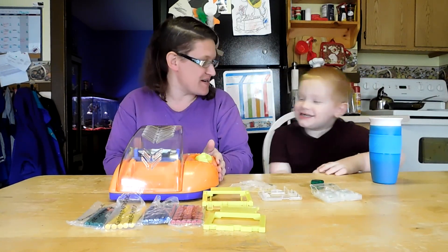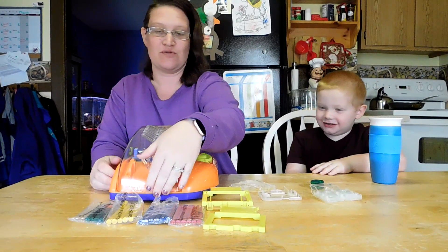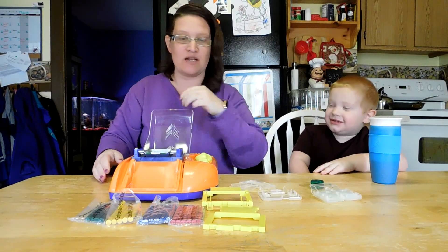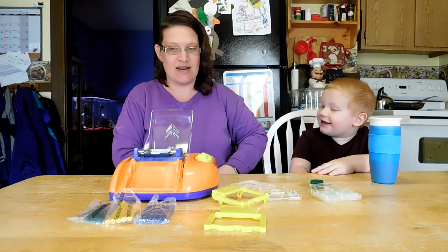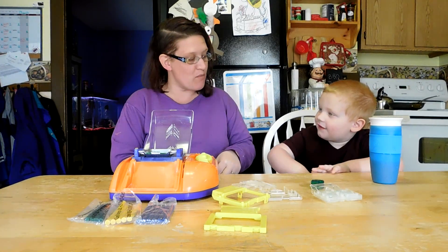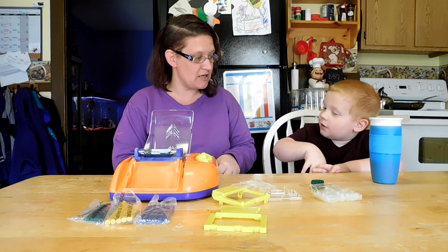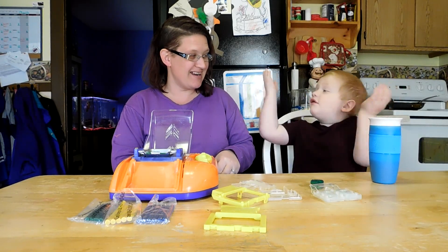Alright Daniel, what color are we going to use? We have all of these colors. Red! Do you want to use red? Is there another color you want to use? Green — red and green like Christmas! Do you want more red or more green? I'll take more green because I really love green.